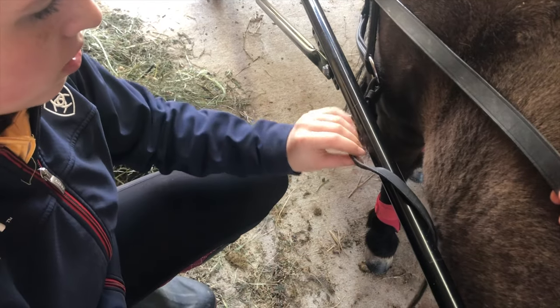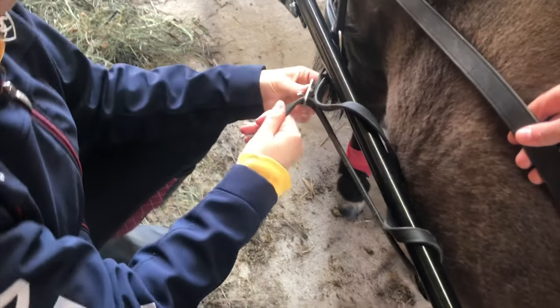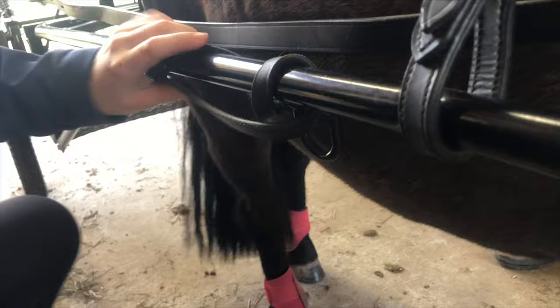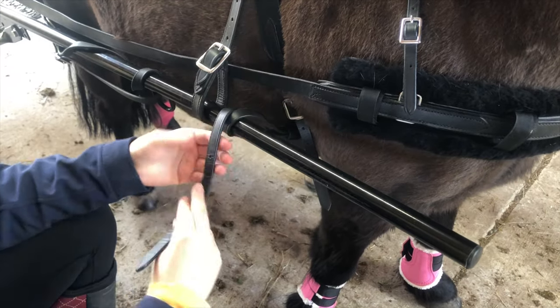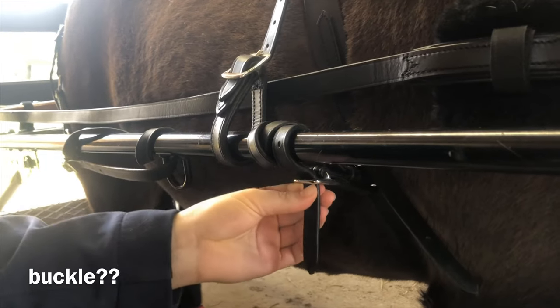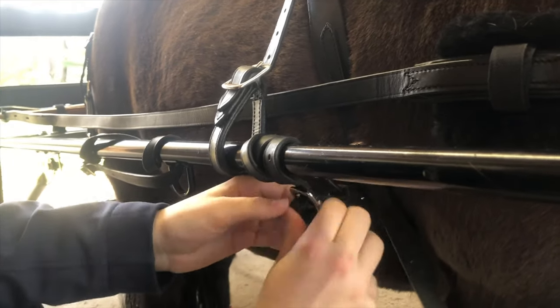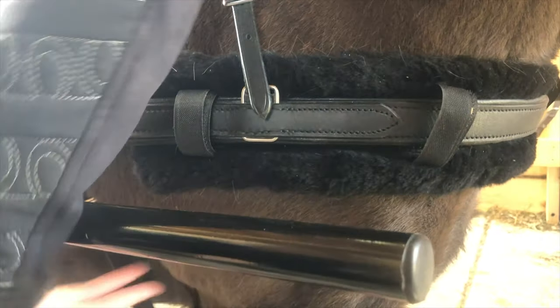You're going to take the breeching straps — make sure the traces aren't in the way, and if it's a little long, wrap it around once or twice, then put it through the loop on the first hole so you can tighten everything. This is called the belly band or girth. The shafts shouldn't go too far past the chest — when hooked up, they should be by the belly, not by the legs.